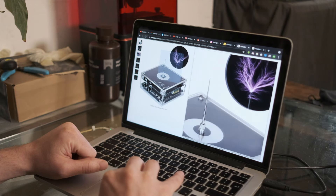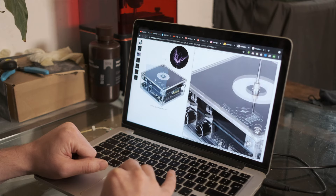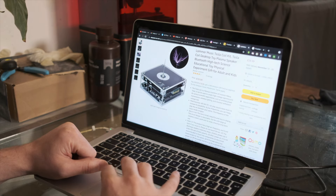Gladly, these days it isn't too difficult to find a Tesla coil on the internet. It was a little bit of an expense, but for me it was far too cool an idea not to try, so I had to get one.